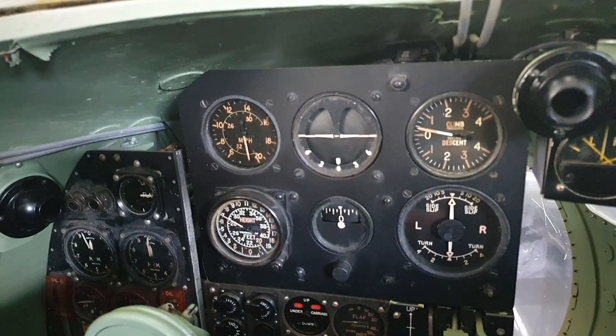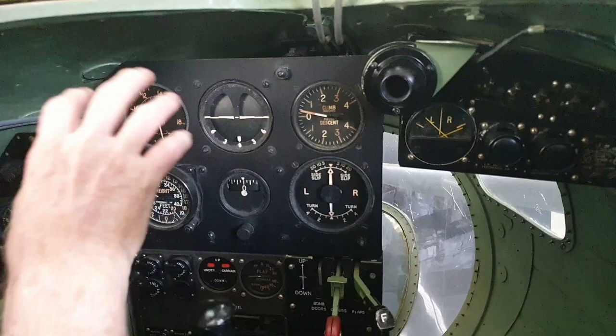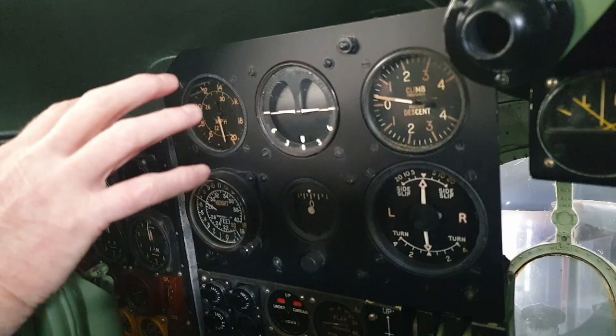At the top is the flap indicator, flaps up and down there. In the centre is the standard RAF blind flying panel. All RAF aircraft are fitted with this. Most of the instruments on here are not electrically powered — they use pitot-static systems, so if the electrics go you can still fly it using that panel.